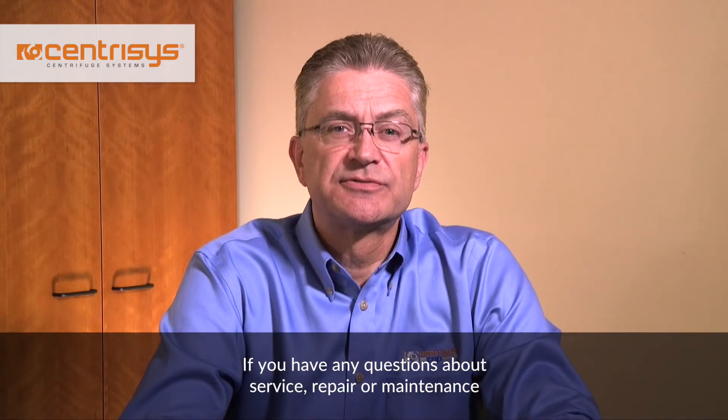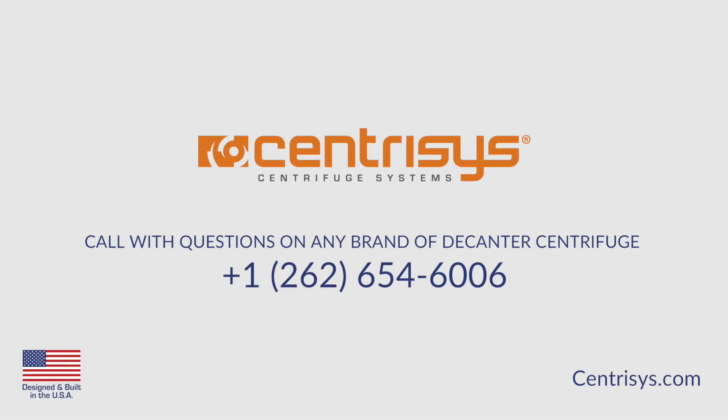If you have any questions about service, repair, or maintenance on any brand of decanter centrifuge, please give us a call at Centresis: 262-654-6006.